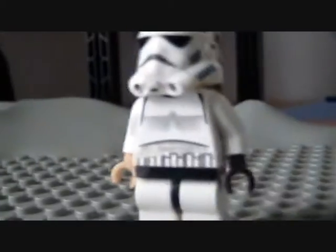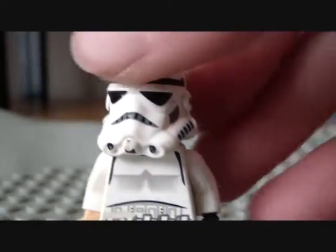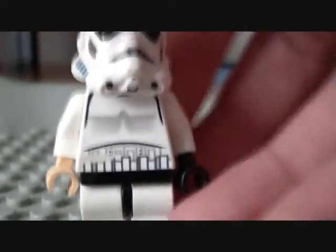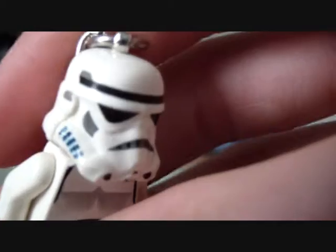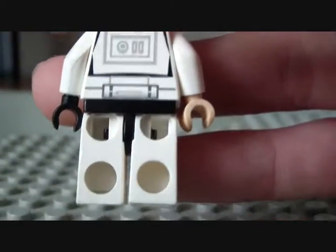He has a normal helmet — not removable — a normal body, and normal legs. It's very basic. He has a yellow head but you cannot take the helmet off. As I said, you cannot take anything off except for the hands, which aren't even supposed to be taken off.